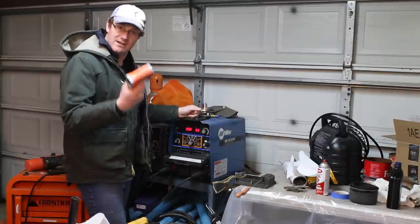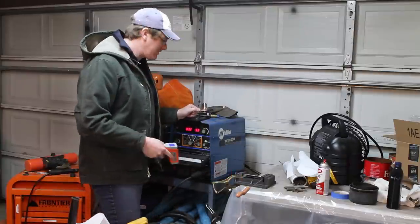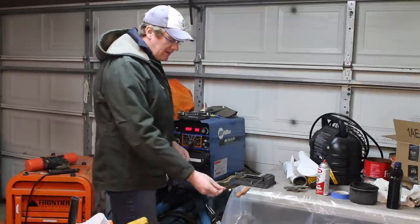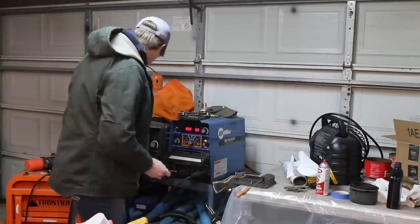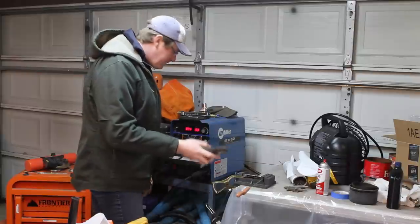First of all I'm going to take a temperature reading on the hot dog — it's 35 degrees, just came out of the refrigerator. I skewered it on a piece of 309 eighth inch filler rod, and I'm probably just going to lay another piece of filler rod on top to get the most electrical conductivity I possibly can out of it.